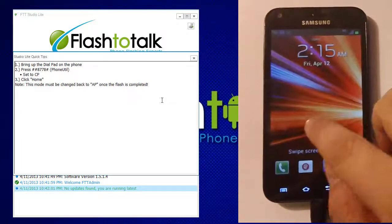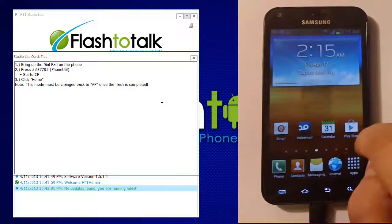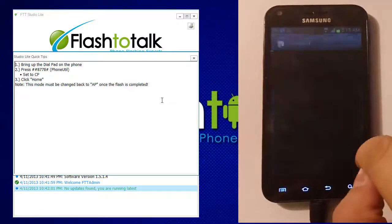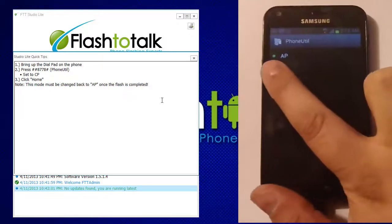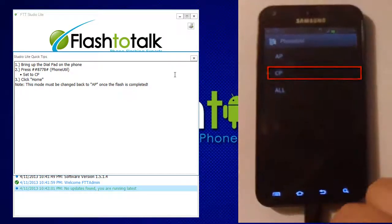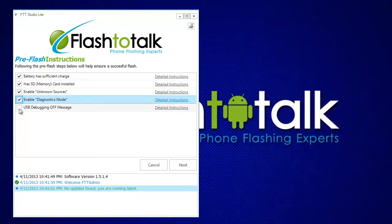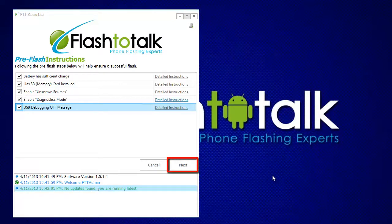To enable diagnostics, go to the phone dialer and enter in ##3424#. Select the option CP, then click the Home button. Click the Next button.